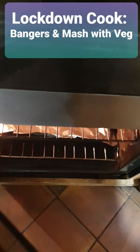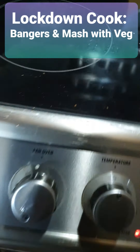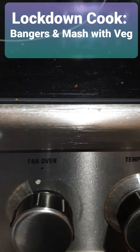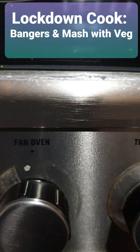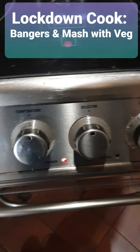I had it preheated for about ten minutes. The fan oven is on — because it's a bit worn you can't really see what it's on and the print has kind of run out. So it's on 180. I normally put it on 180; anything I put in the oven is going to go on 180.